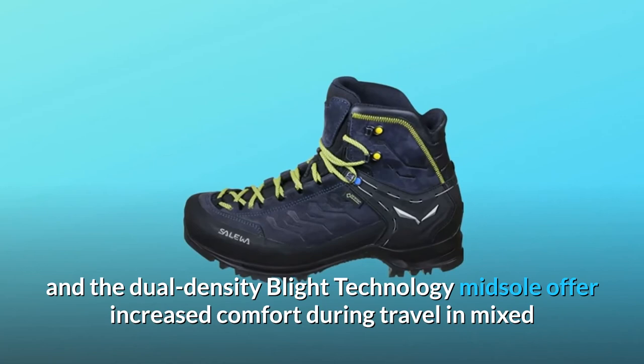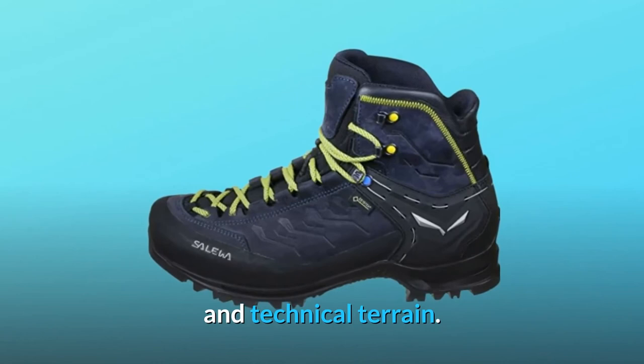Number 3: Vibram Wrap Threat Combi Sole. A lightweight Vibram sole and the dual-density blight technology midsole offer increased comfort during travel in mixed and technical terrain.